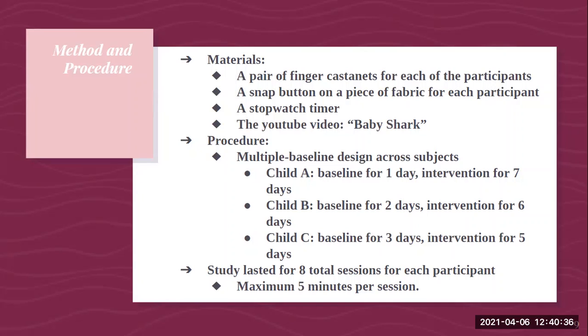After each Baby Shark activity, I asked each child to do the button activity again, recording the amount of time in seconds it took them to snap the button together. If the child did not snap the button within one minute or 60 seconds, least-to-most intrusive prompting was used and recorded. The intervention session lasted about five minutes due to the Baby Shark activity. For both baseline and intervention, reinforcements were used to motivate participants to complete the activity after working hard on clapping the finger castanets and snapping the button together.